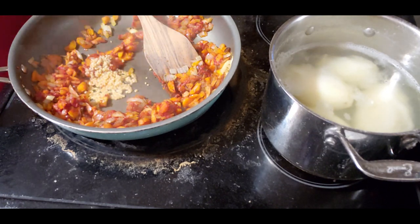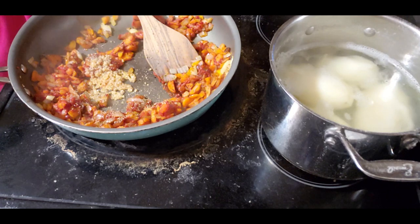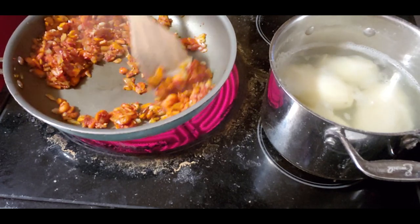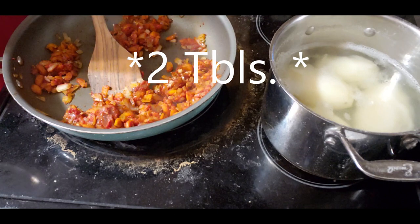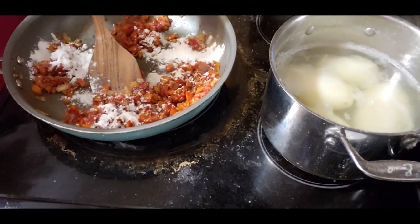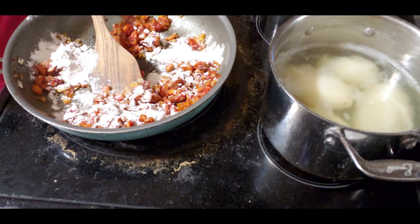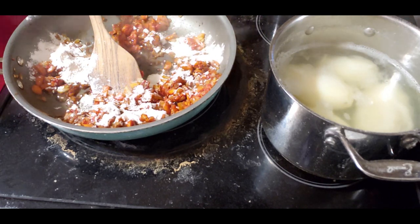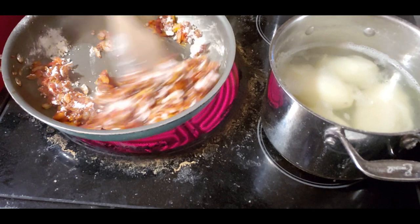I usually put stuff away as I go but then I'm away from the camera. So to do that, I'm going to add a little bit of flour - not that much - but I do have some notes over here so I don't forget. I think I'm going to add a little bit more to this. I'm going to stir that around here a little bit.